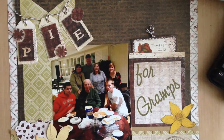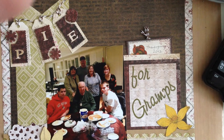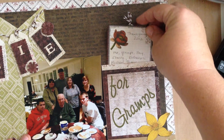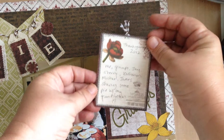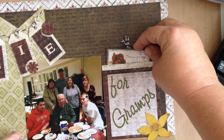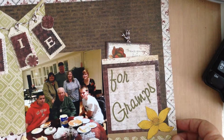And since I hate my own handwriting, I always hide my journaling a little bit — not always, but most of the time. So I added my journaling on this journal card from the collection and just tuck it away back there, sort of hidden away.